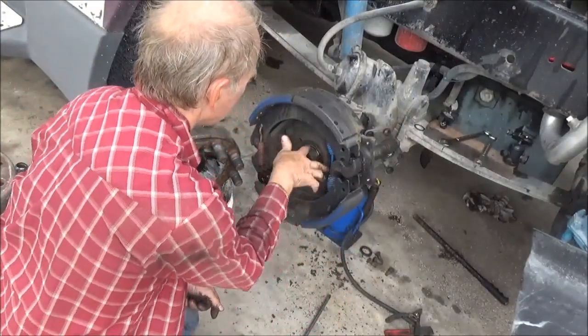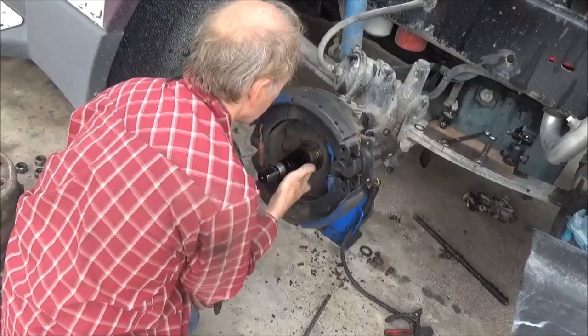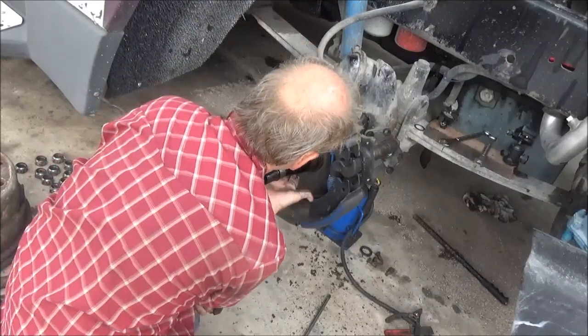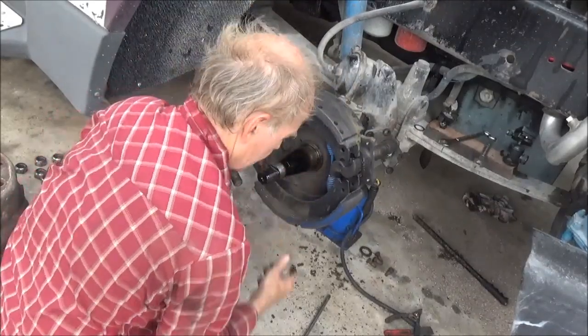Check this mating area where the grease seal goes. This is all in nice shape — there's nothing wrong here. No rust, there's nothing going on here at all.